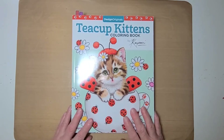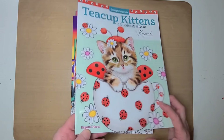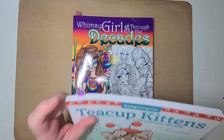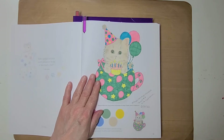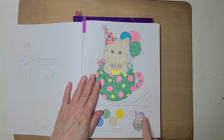This here is Design Originals Teacup Kittens Coloring Book by Kaomi — I hope that's how you say her name. I only did one in this one. The scavenger hunt is called Happy Scavenger — March, or whatever month it is — 2022. This was prompt two, which was kittens. I did this one on the 22nd also. I'm going to start writing down what the actual prompt was, not just the number.